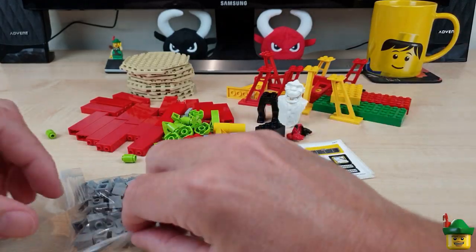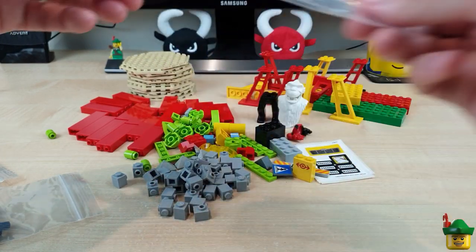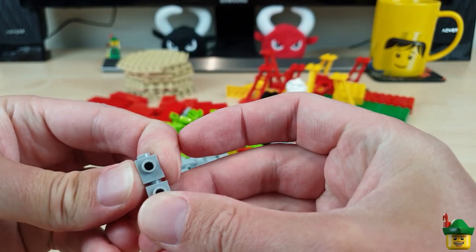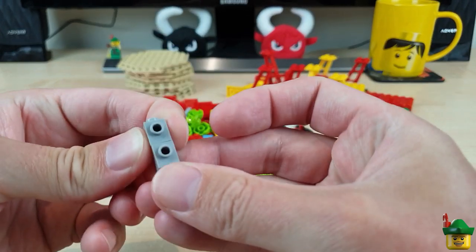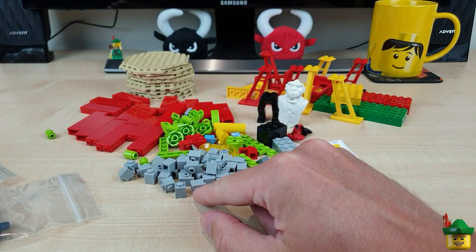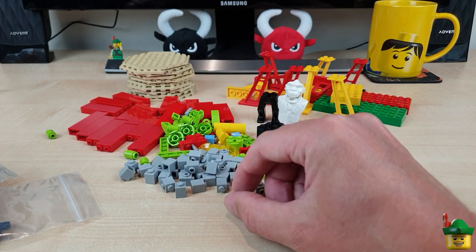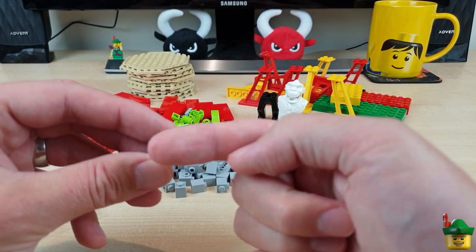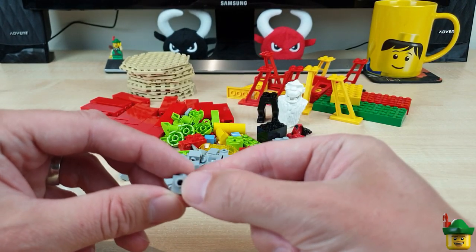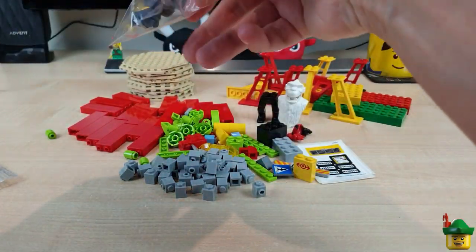Lots of lime bits and bobs, and an absolute ton of grey one-by-one modified bricks with one stud on the side. These were probably cheap, which is why I bought them. They're really useful — great for when colour doesn't matter, or in grey if it's underneath the sea and I want to do rocks. One idea is to have a rock wall with fish swimming near it, and if you want to attach fish to a wall you need a bar piece with a grabber, and then you can attach them using those. So they're very versatile.